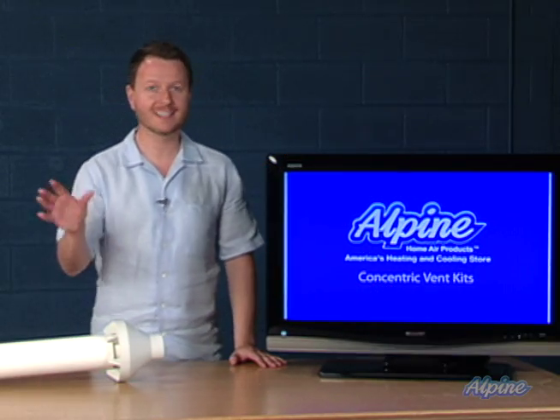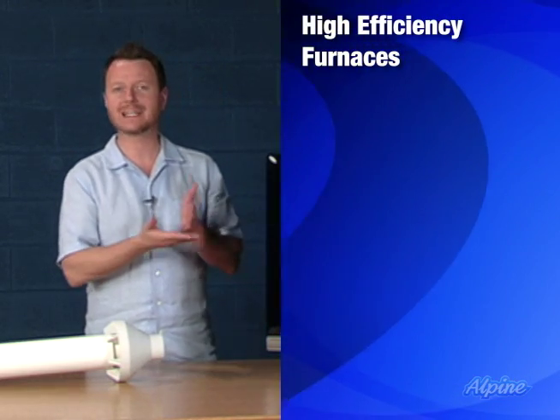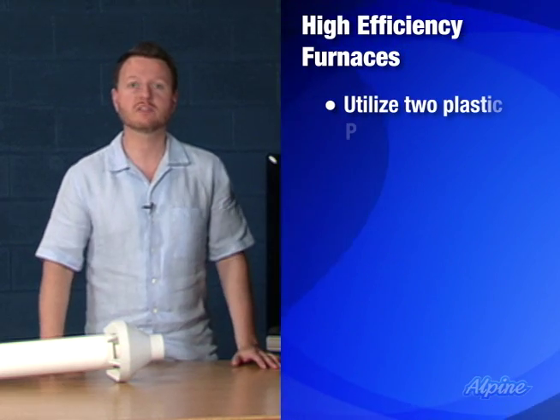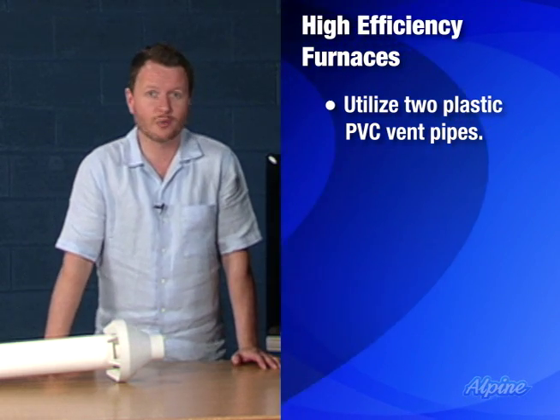A concentric vent kit is a handy accessory when installing a high efficiency furnace. Most high efficiency furnaces — meaning 90% efficiency or higher — have plastic PVC vent pipe because the vent pipes aren't very hot; they can be made out of plastic. The heat's not really going through them — it's going into the home instead.